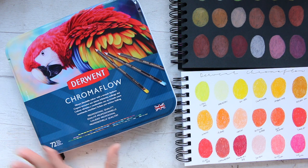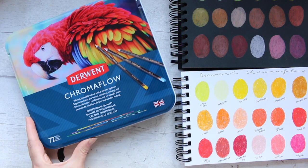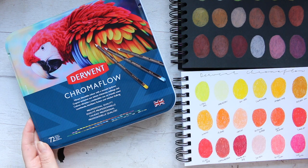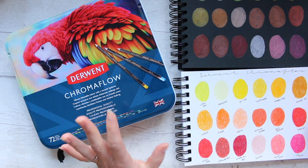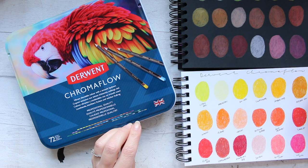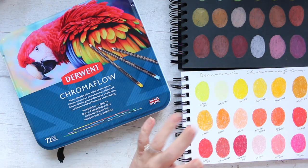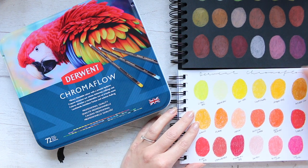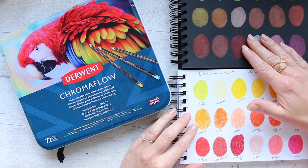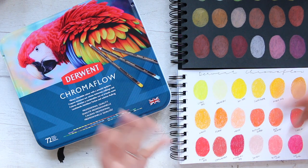Hi everyone! I'm super excited for you to do this review. It's the new Chromaflow pencil set by Derwent — the extended range to 72. They have smaller sets already and this is the biggest set they came out with. What I have done so far is swatching them out on both white paper and black paper, and we will look at the swatches and compare how they look on both papers.